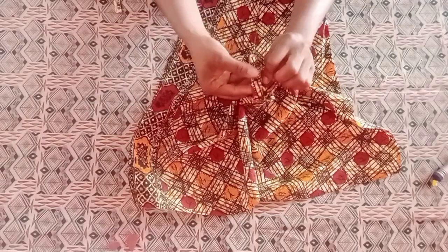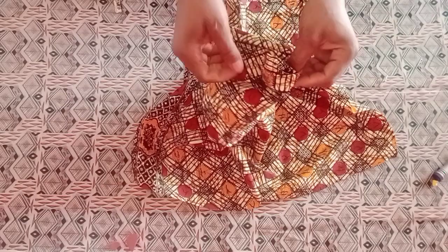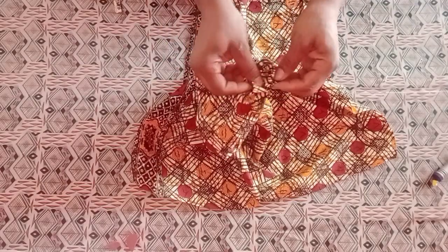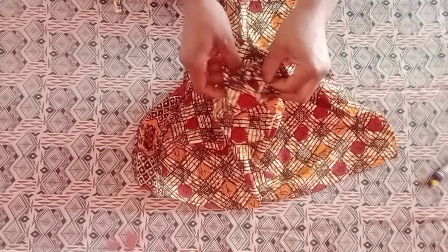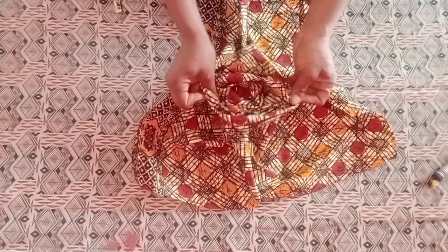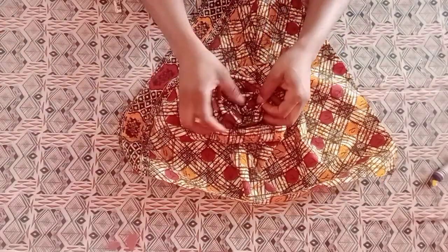After turning it to the right side, give it a nice press and iron it. Now we start forming our rose. Start from the upper part at the pointed end — this is where your creativity comes in. Fold it step by step in circular pleats, the same way we pleat but in a circular form. You can see the spiral rose is forming already.